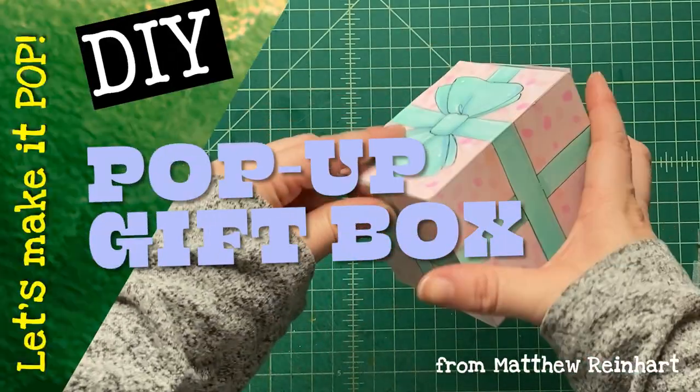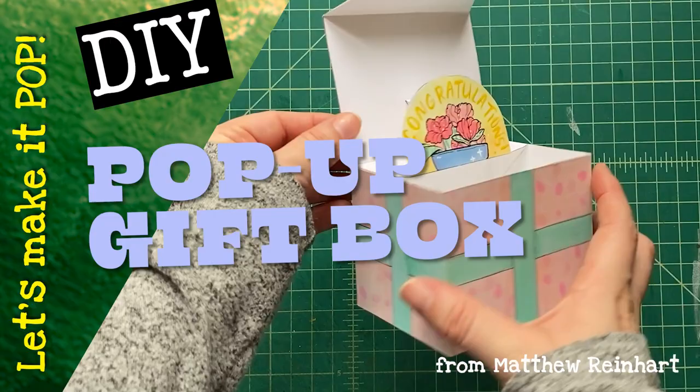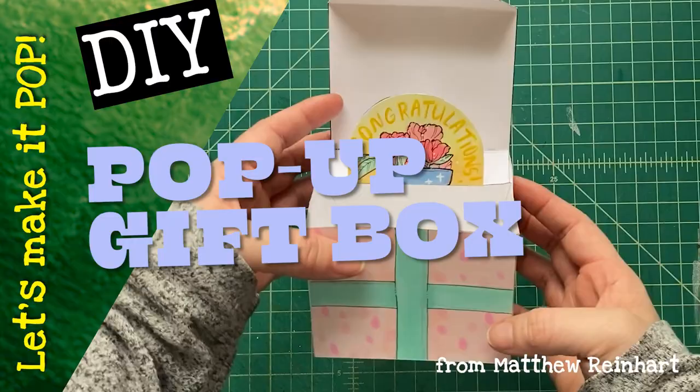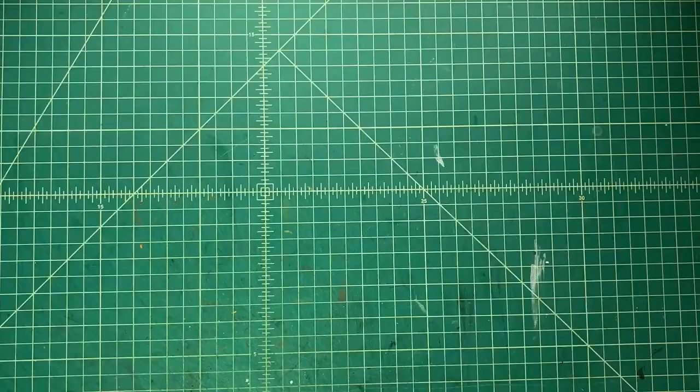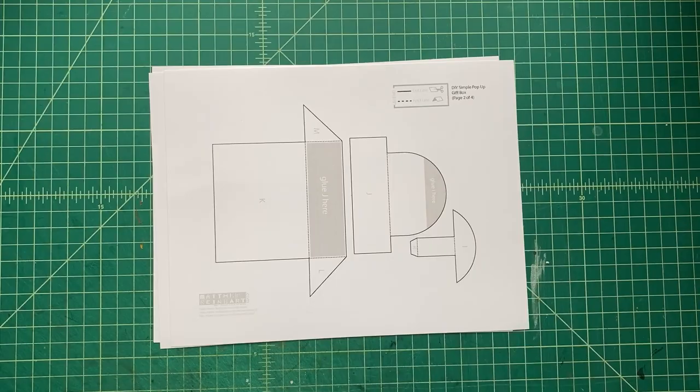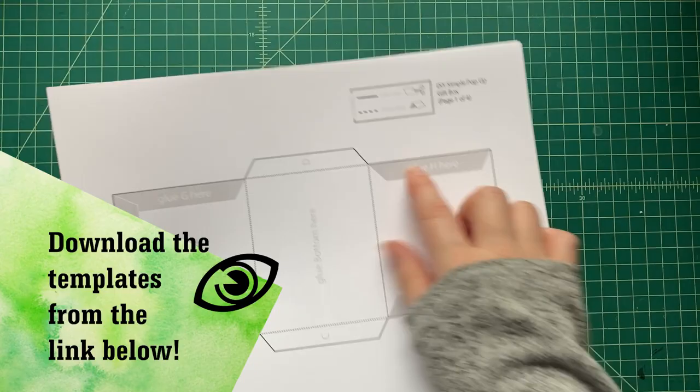Hello everybody, it's Matthew Reinhart. It's another DIY craft — I've got a pop-up gift box that we've created here at the studio, and I thought I'd share it with you. It's a really fun craft and I'm going to take you through step by step how to make this. You can customize it to be whatever you want. Download the templates using the link below and print onto cardstock.